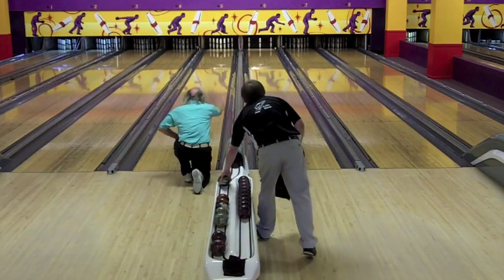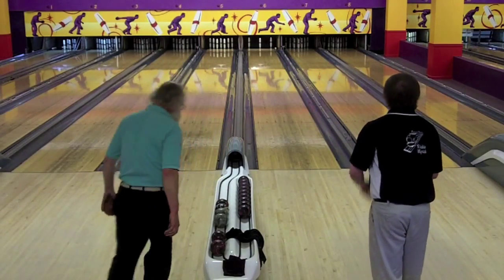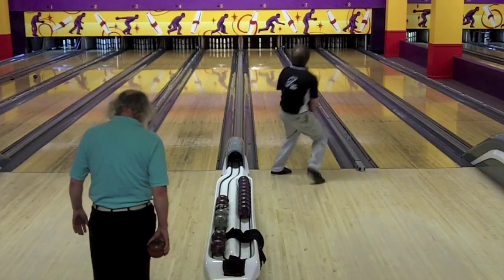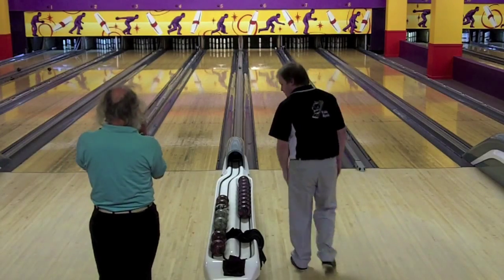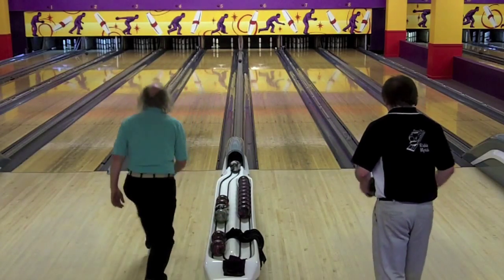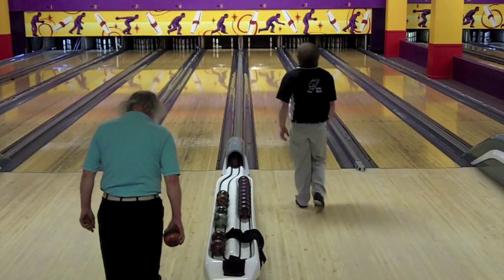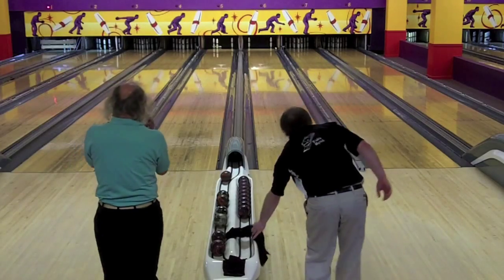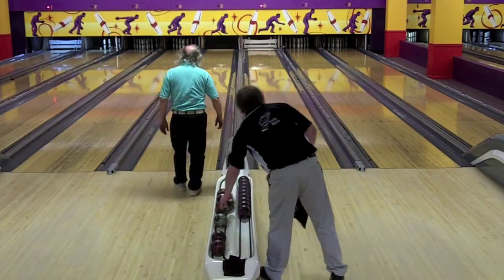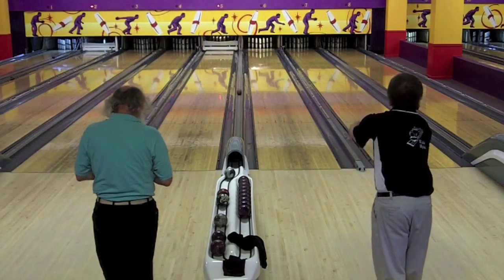Rich gets a nice pocket hit but gets nothing to look at. And Phil Clough hits the head pin as well but punches out the one-eight-nine. Rich tries to just clip that five pin but doesn't quite do it. Phil tries to work out that ugly mess there. Rich Myrick takes an eight and Phil with a ten — a nice bounce back after punching out the one-eight-nine. He cleaned it up for a ten box.